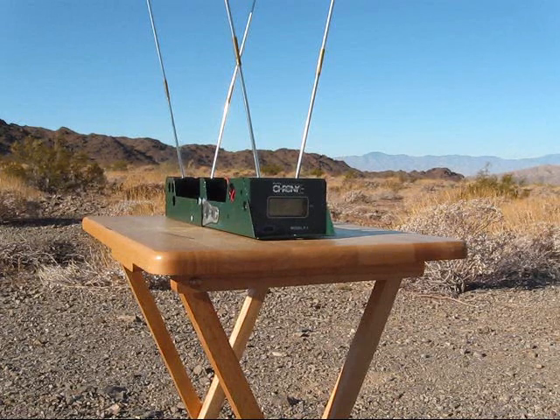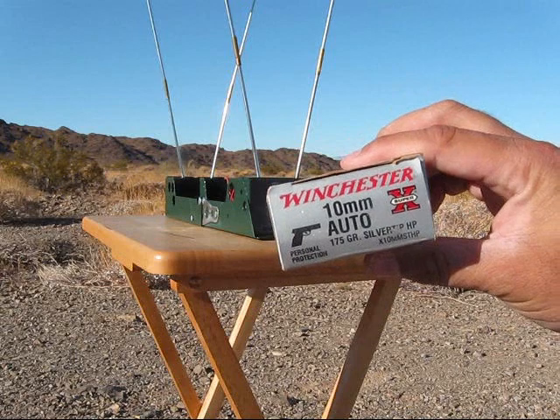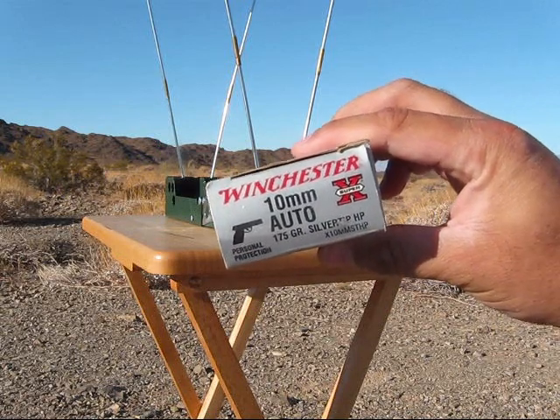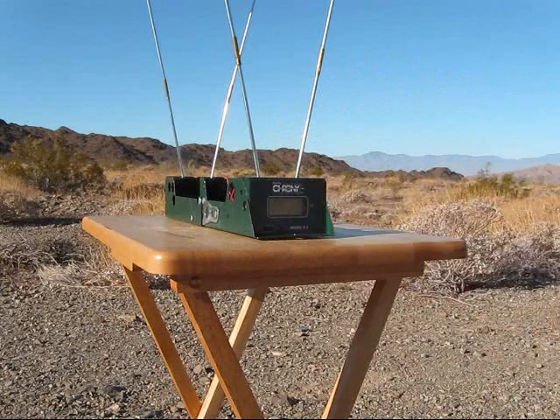All right, we're going to do one at a time. First, we're going to do the Winchester 10 millimeter, 175 grain Silver Tips, five rounds.